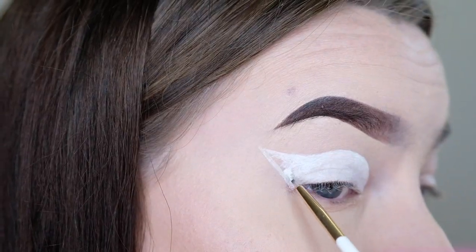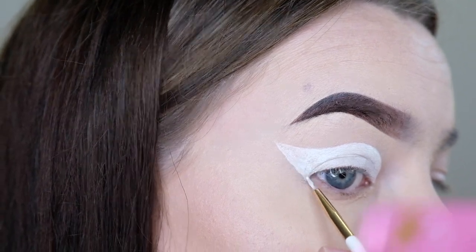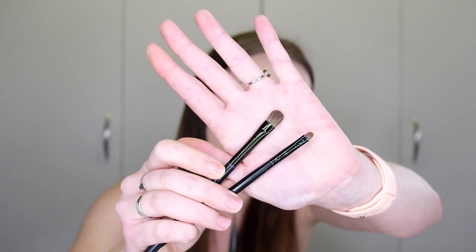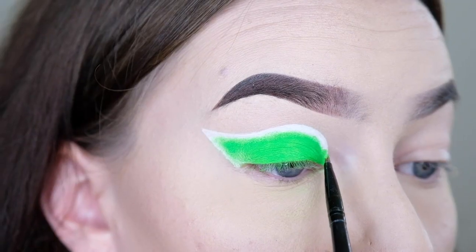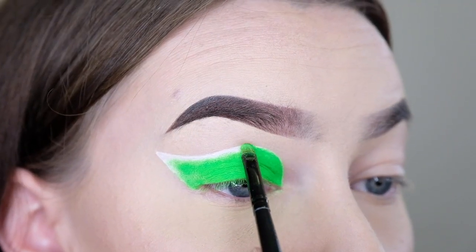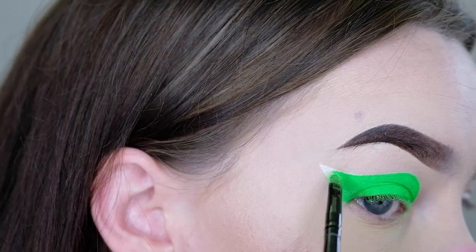Making sure we get a nice even application — the patting motions really help with that. In the outer corner of my eye I'm going to use an eyeliner brush just to get that nice and sharp, and then filling that all in. Now we've got the base on the eye and we're going to add the green screen colour. I'm using my Helen E Neon Pigment in the shade Neon Green, with an all over shader brush and a mini eyeshadow brush — the larger brush to pack on the green to the majority of the white, and the smaller brush to get right up close to the edge of that cut crease, making sure the colour is even across the whole eye.